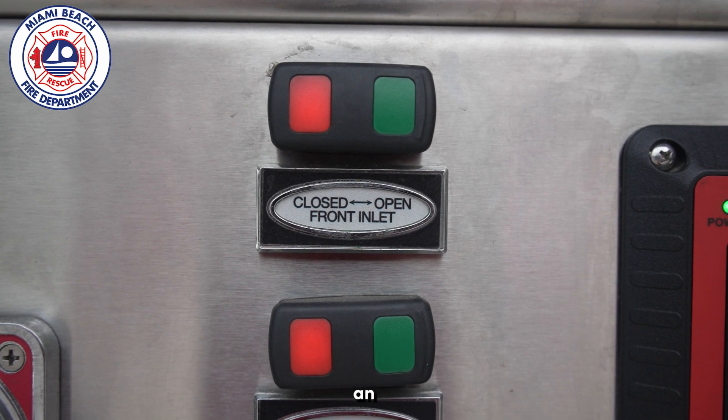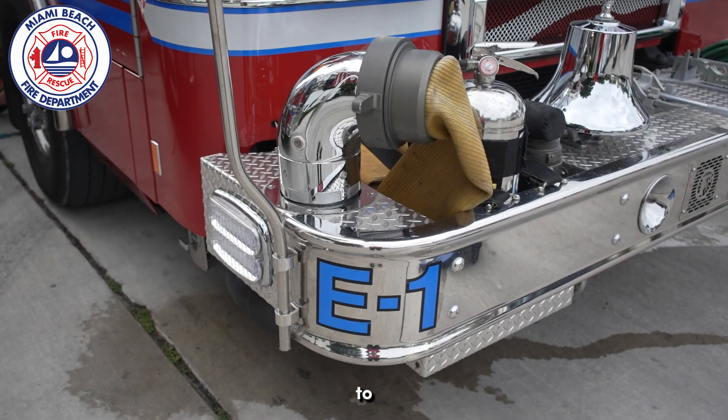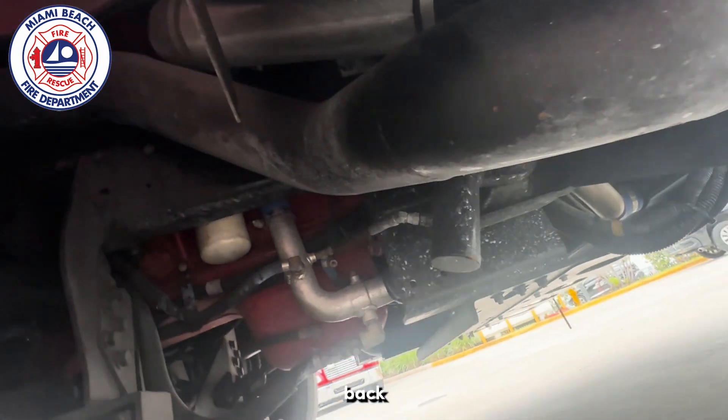The front intake is opened by pressing an electronic toggle on the pump panel. This switch is connected to an actuator that can be located by following the front intake pipe back towards the pump.